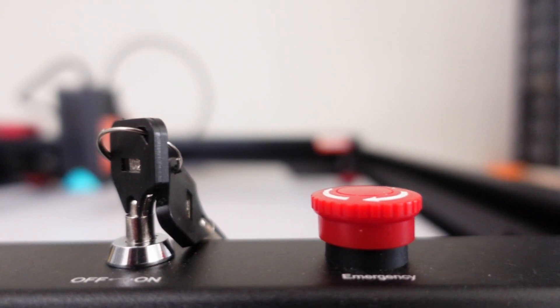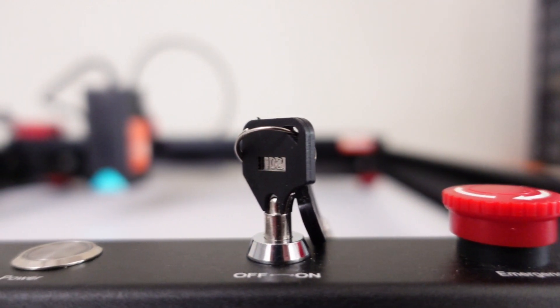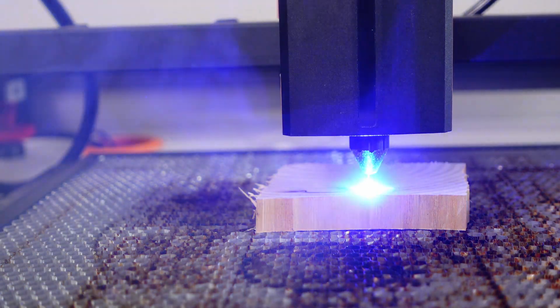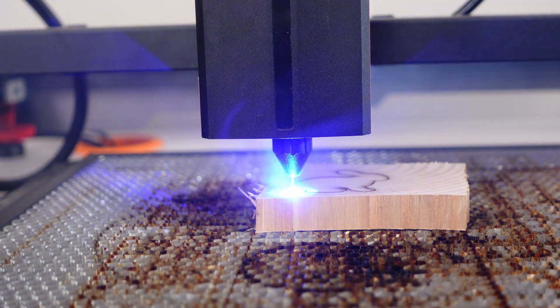It's no surprise that their debut, the Algalaser Alpha, is a top-tier device. The Algalaser Alpha appears simple, featuring a 22-watt laser module, an air assist unit, and a basic design. But don't let its simplicity fool you — beneath it lies an incredible machine, the finest laser engraver I have ever tested. Let's dive into the details.